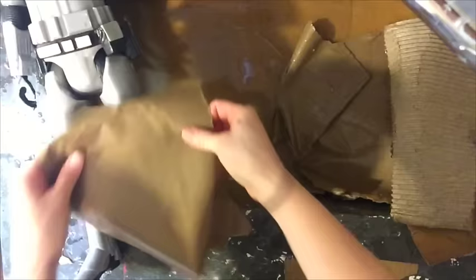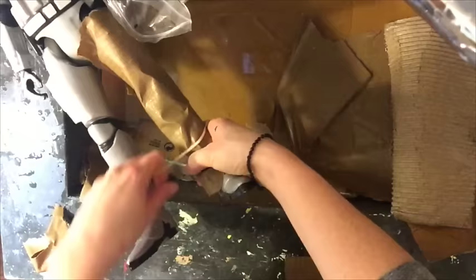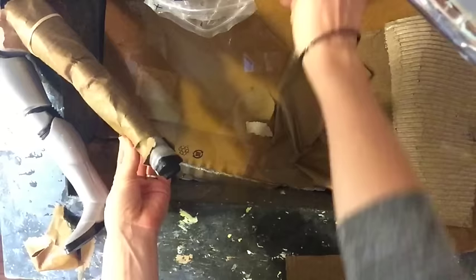I'm going to get a piece that's big enough for the leg. The nice thing is it's super easy to tear. I'm just going to wrap it around the leg. To hold it on there, I'm going to use a rubber band. You have to be careful because it will tear really, really easily. I kind of want it to have these different grooves, especially here on the knee, so I'm just pressing it in there. Then I'm going to use a rubber band to hold it down here.